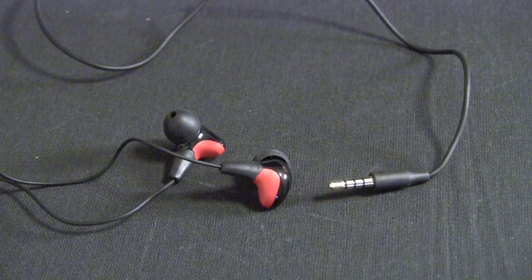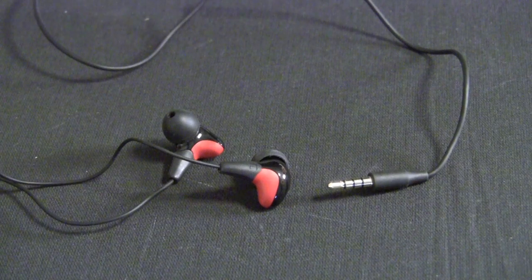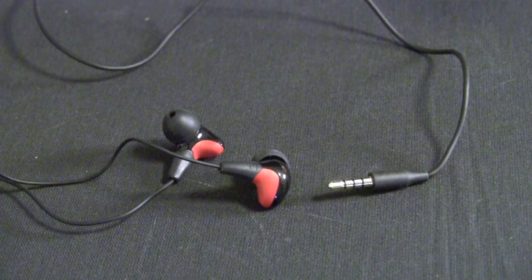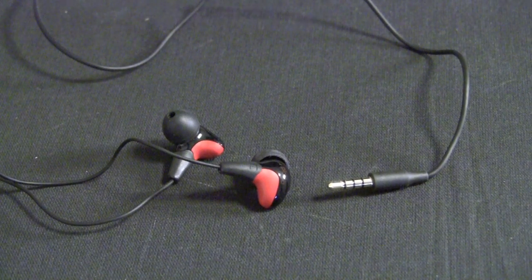Hey, it's Henry, and here we have the Elago E7 in-ear headphones. These are Elago's most high-end in-ear headphones that they make, and they're running around $75 US dollars, and they're available directly from Elago at elagostore.com.